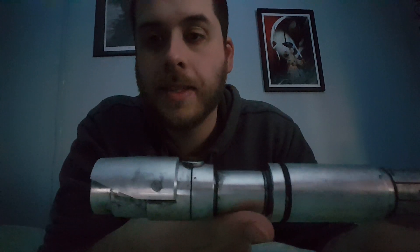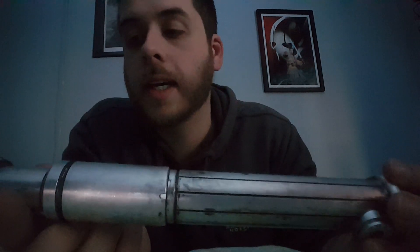It's also medium-weathered. While my other one is light, this one has some nice grime to it. I really like it.